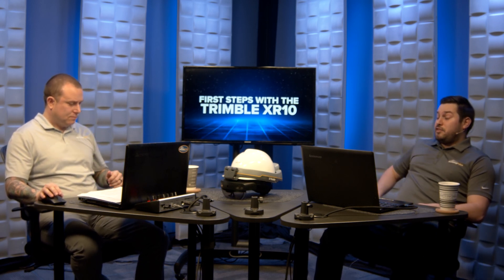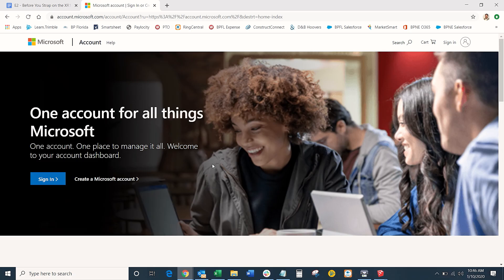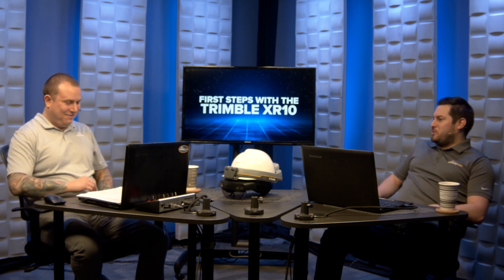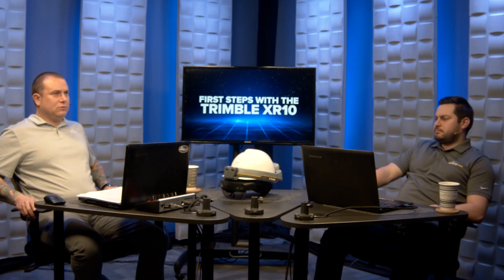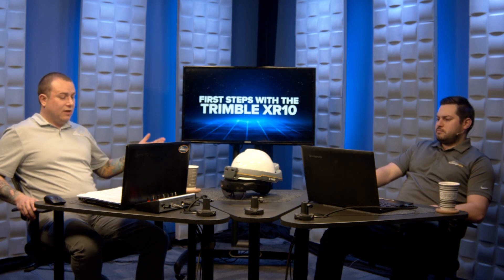If you need to sign up for a Microsoft account, go to account.microsoft.com and click Create a Microsoft Account. If you're not sure whether you already have one - if you're using Outlook, OneDrive, Skype, or Office 365, you already have a Microsoft account and can use that. That leads us to the Trimble Connect for HoloLens side of things.